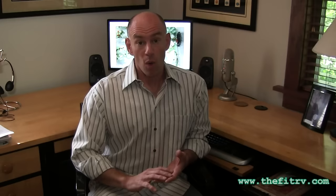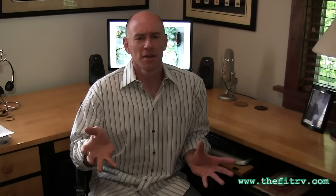Conclusion one: plumbing configuration makes a huge difference in how well the tank rinsing system works. If you have a straight shot from your drain valve back into your black tank — great — but almost nobody does. Even just a couple of 45-degree elbows makes a big difference in how well you can flush the tank. Everyone needs to crawl under their RV and know what plumbing they have leading to the drain. Conclusion two: if you've bought a clear section for your drain waste plumbing, it's probably lying to you — the water showed clear well before the tank was empty of stuff.